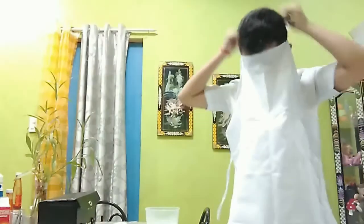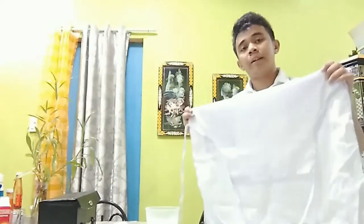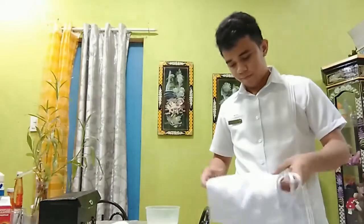Then we will remove the apron, folding it away from the person so that the soiled side is inside the fold and the clean side is out. That is in order to prevent contamination. Then we will place it again inside our bag.